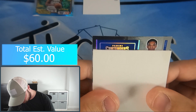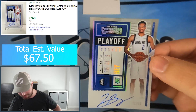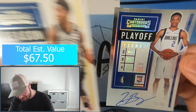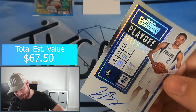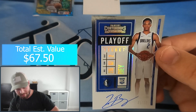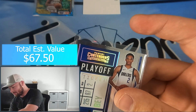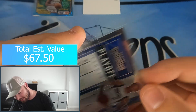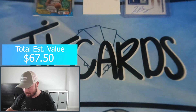We have our second auto here - it is a Silver Playoff Ticket of... Bay? That's it? Tyler Bay - okay, it looks like it's missing his first name, that's got to be a misprint. It doesn't have his first name on the card while every other card does. Tyler Bay, numbered out of 99, on-card auto for the Mavericks. That's interesting - let me know if that's a misprint. Always nice to get a rookie auto, super happy with that one.